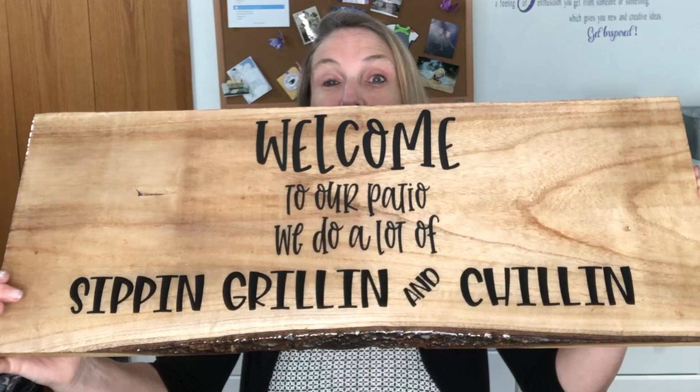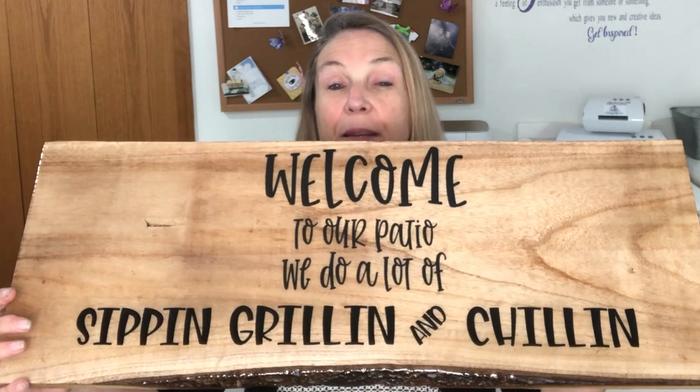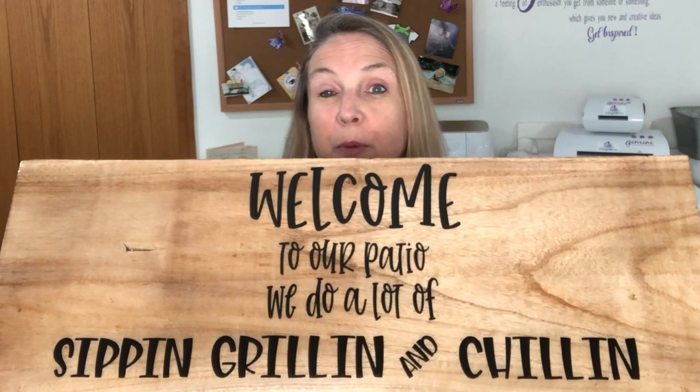Let me show you what the end result is going to look like — this sign is just cute as cute can be. Welcome to our patio. I downloaded this from Design Bundles. You could definitely design something yourself, but I thought it would be really fun to show you guys another source to get some really fun cut files.